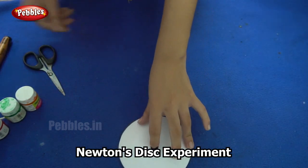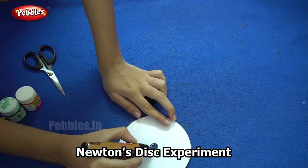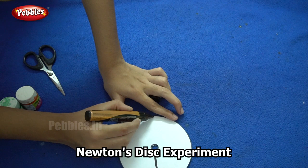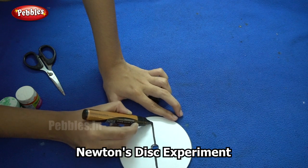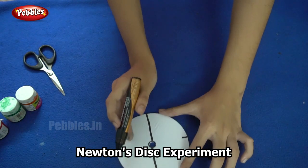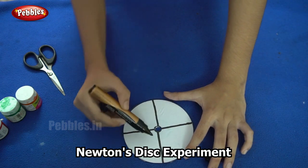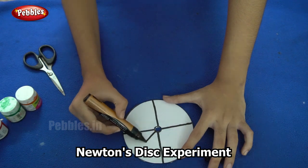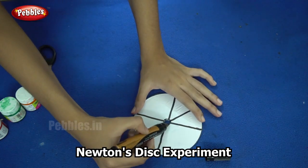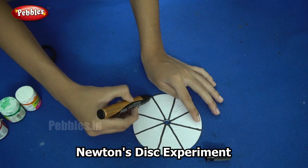The next step is to divide it into quadrants. So since I have six colors here, I am dividing it into six different quadrants. You can use however many colors you like. So I am dividing it into more number of quadrants because I plan to use more colors.